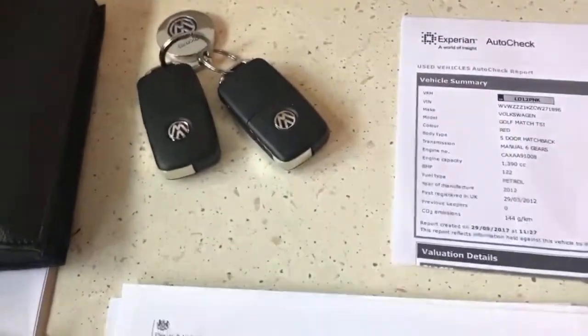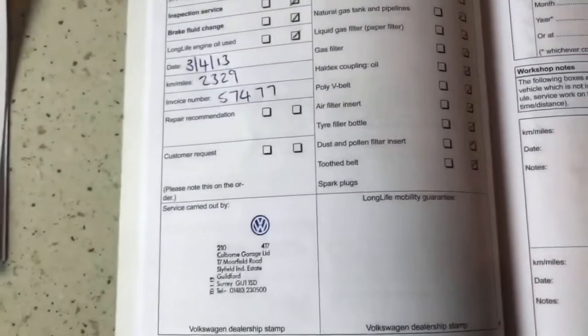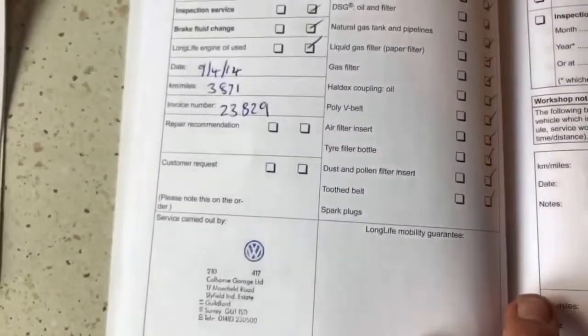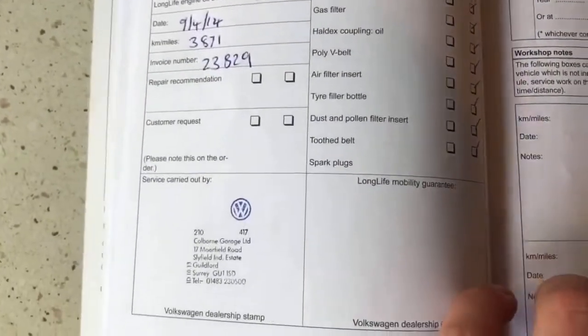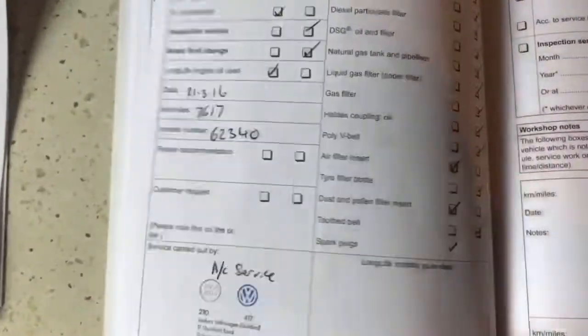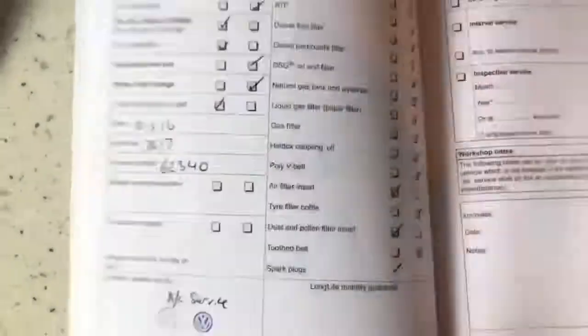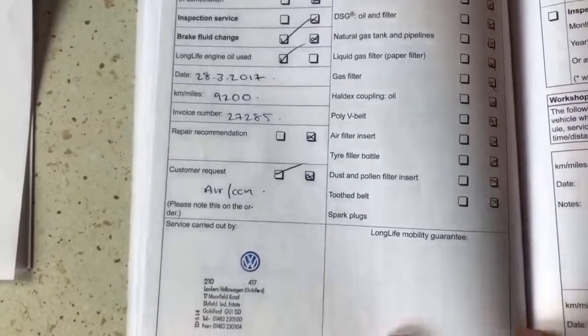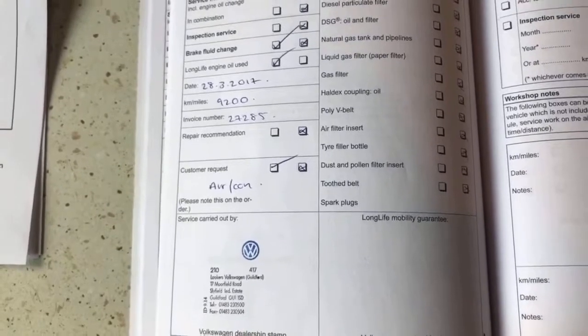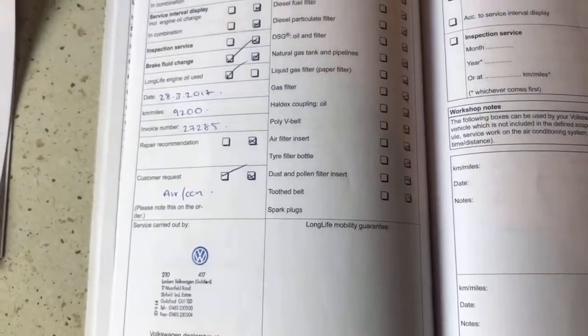It comes with two keys and the service book, so it's got full main dealer history — 2013 on 2,000 miles, 2014 at 3,800 miles, 2015, 2016, and it even had a service this March on the same day as the MOT, so it doesn't need a service again until next March, same time as the next MOT.